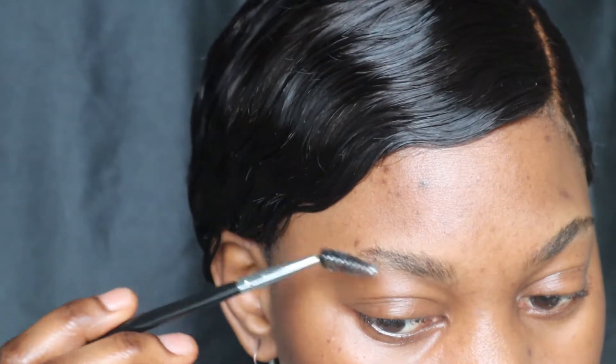Now I'm gonna go ahead and comb my brow hairs upwards with my spoolie brush.